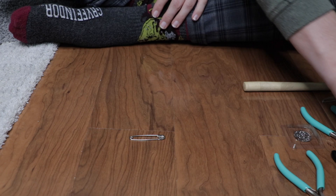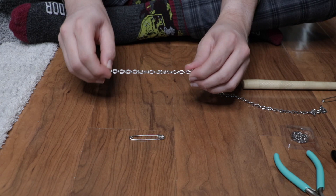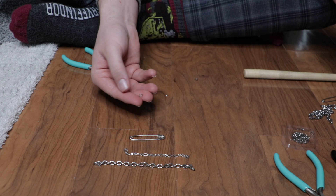Let's get started. The first thing we'll need is a safety pin, and then let's start with our longer chain. We're going to cut the chain first, so just get the length that you want and cut the chain to size. So we have our big chain — we'll set that right there — and then take our smaller chain and cut this one as well. There we go, and we have our small chain right there.